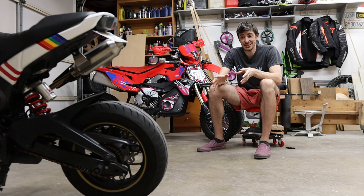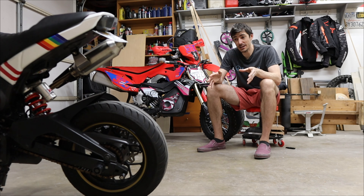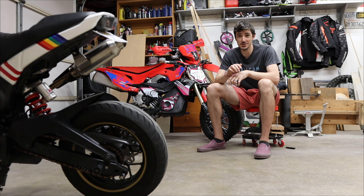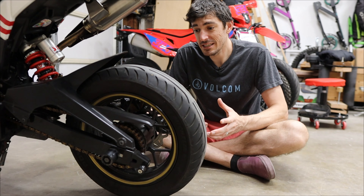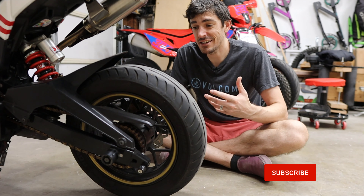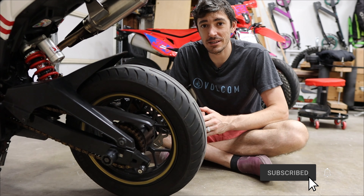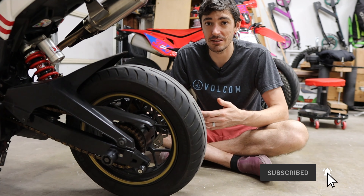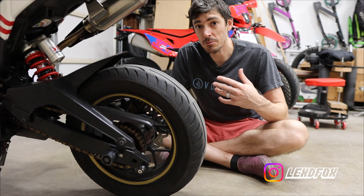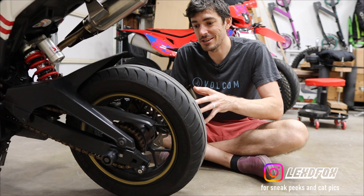It's Grom time on the channel once again, and even though we don't really see this bike that often, the last few times it's been drivetrain related — and today is no different. Last time we replaced the chain tensioners, which have been working perfectly fine, but now it's the actual chain and sprockets themselves. It's time to finally replace the chain and sprockets because they are getting really worn out.